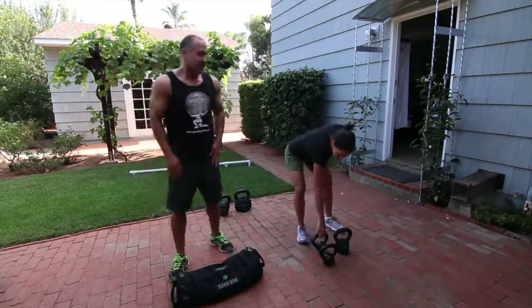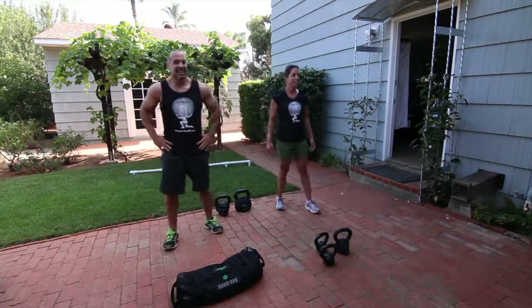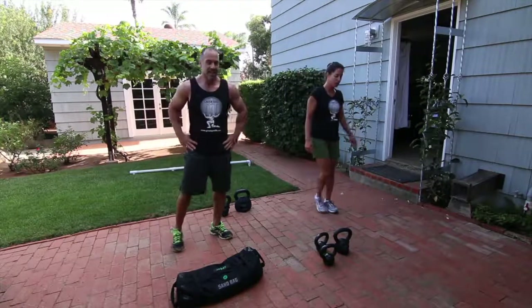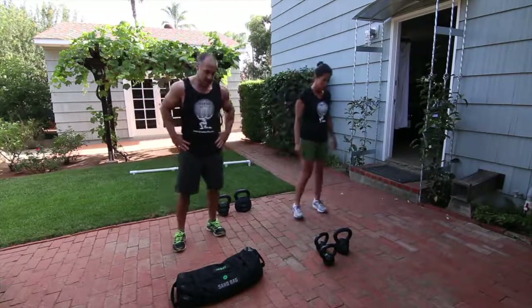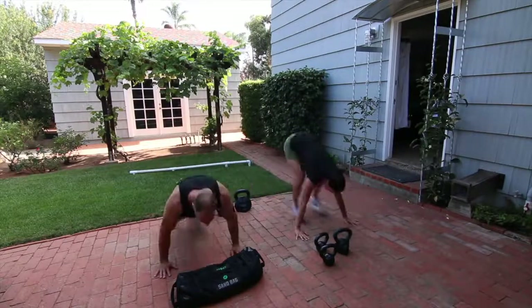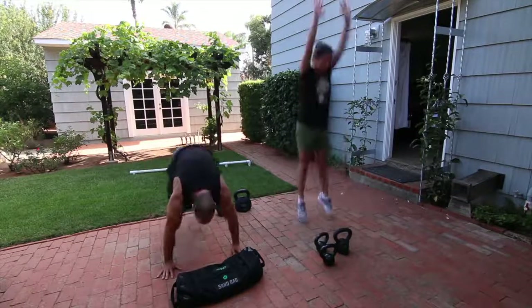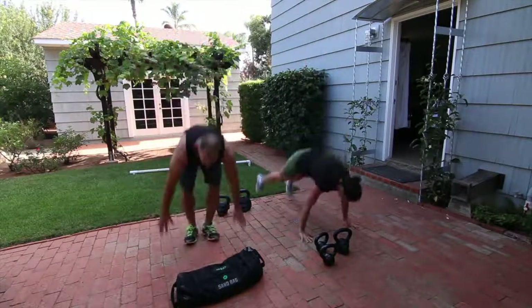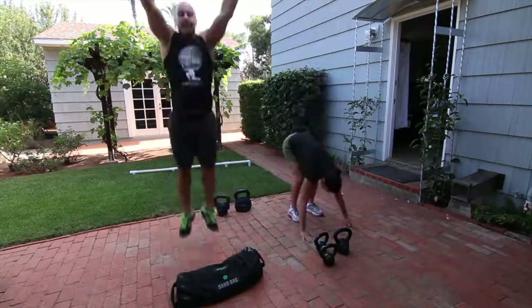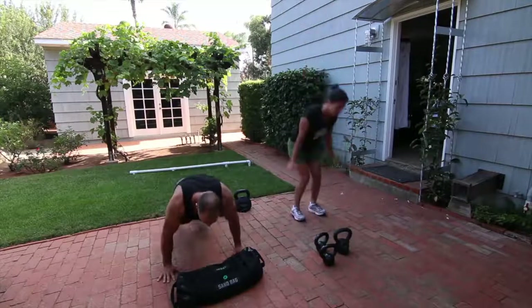I think we can do burpees again. Burpees? One more round? One more round of burpees.